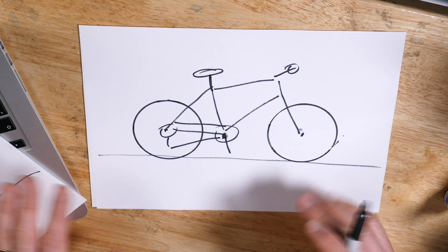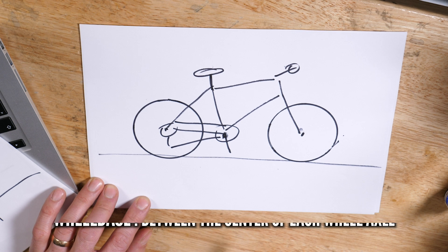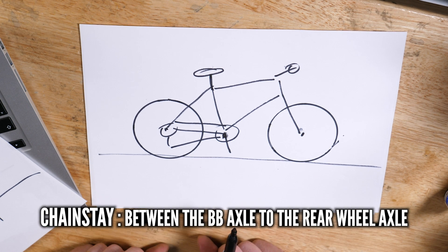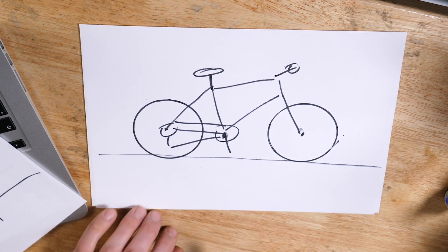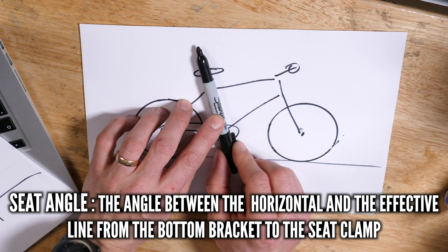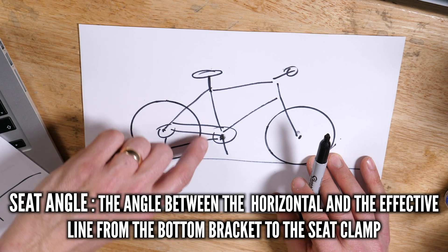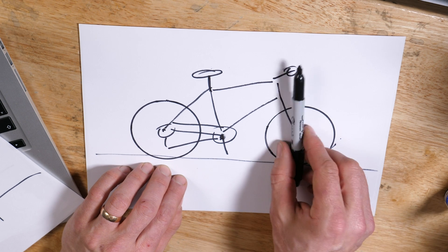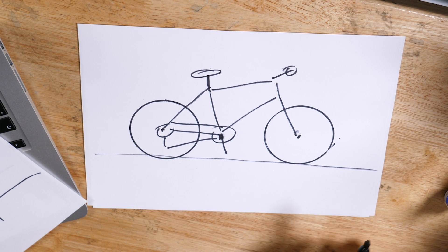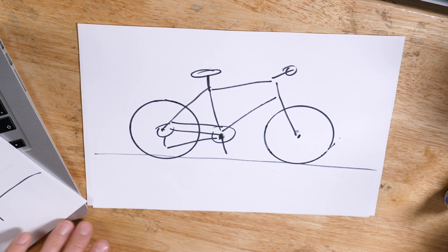To summarize: wheelbase is calculated from center of the front wheel axle to center of the rear wheel axle. Front center is the measurement from the bottom bracket axle to the front wheel axle. Chainstay length is your bottom bracket axle to the rear wheel axle. The seat angle is an imaginary line between the bottom bracket axle and the top of the frame — on some bikes with a curved or interrupted tube, don't be drawn into looking at the tube too much, just do the plumb line. And there's the head angle, which is the steering axis up front. There's much more to cover — offset, stack, trail — and we'll get into that in a detailed video soon.